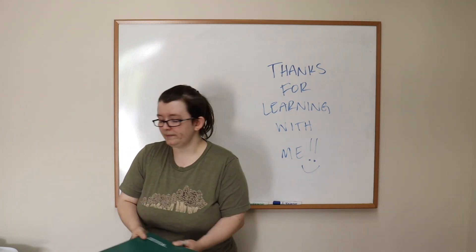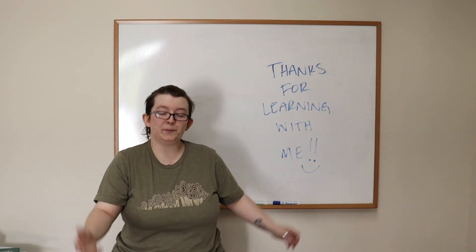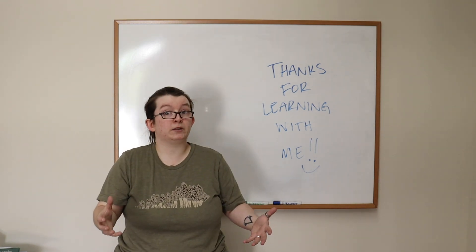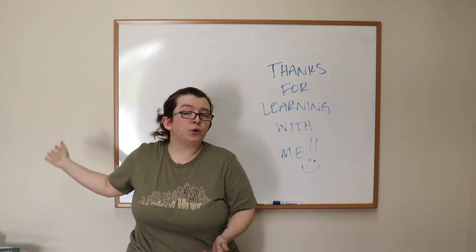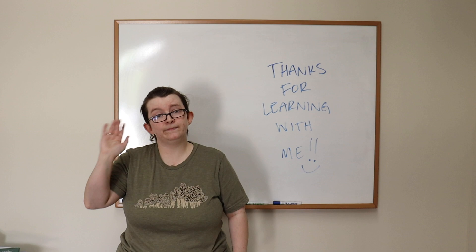Thank you for coming with me on this journey — it was definitely a journey, and I appreciate you tuning in for any of the Facebook stuff. Check out the links in the description if you want to find this on Facebook, or if you need links to the packet materials or anything inside the binder, or if you want to get the binder itself. It'll all be in the description. See you later!